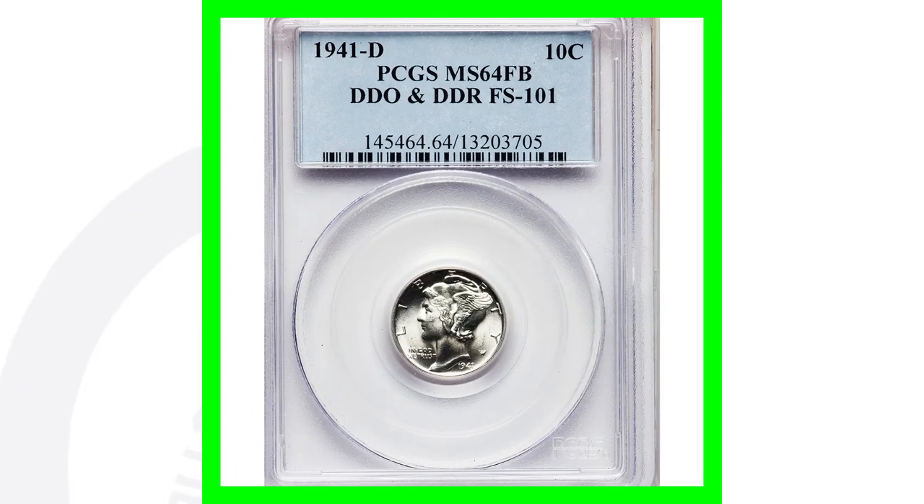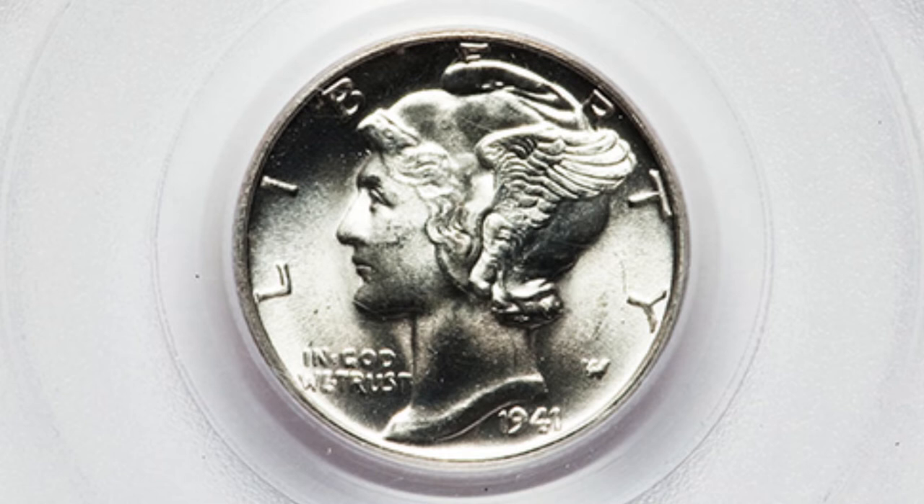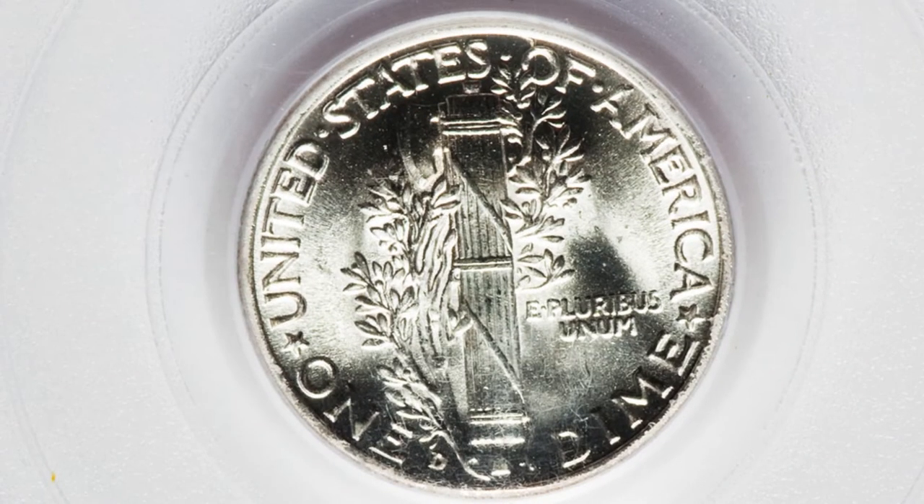This coin here actually has doubling on the front and the back. It's got the DDO double die obverse and the double die reverse. Because of that, and because of the high grade, this coin here sold for over $195.